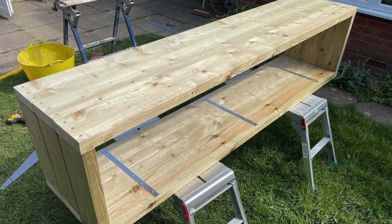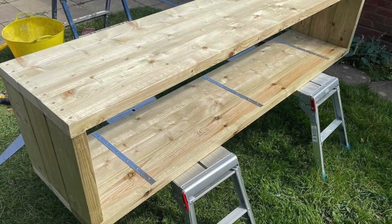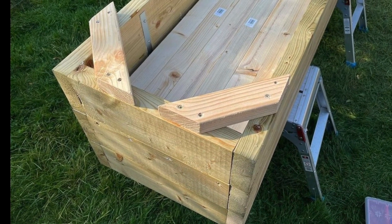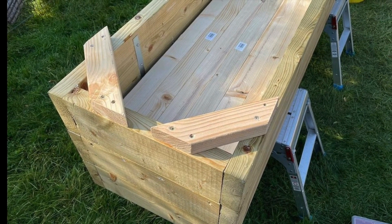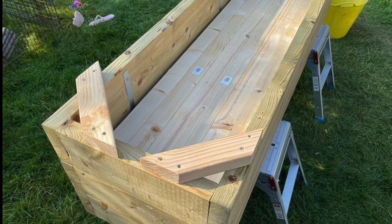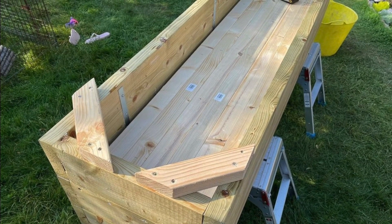I did treat all this with a waterproof sealant varnish as well, just to give it extra protection. The next thing I did was cut little sections of wood to fit the corners on the underside of the planter. They acted as feet to lift the planter off the floor, so when it rained or when I watered it the water had somewhere to run out, falling onto the paving slabs instead of soaking up into the bottom of the wood.